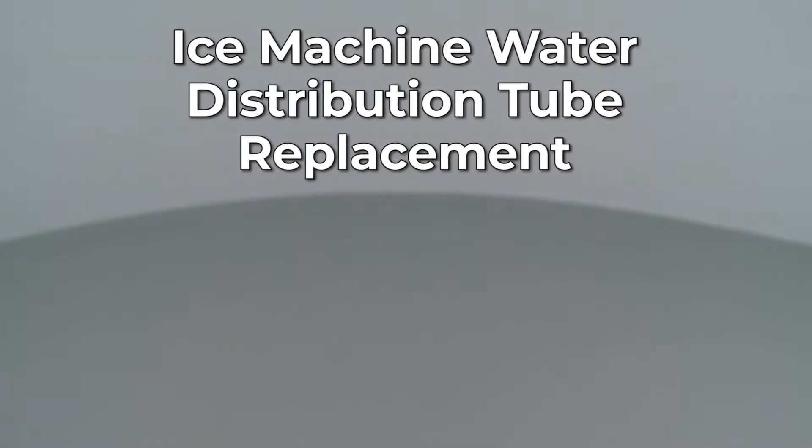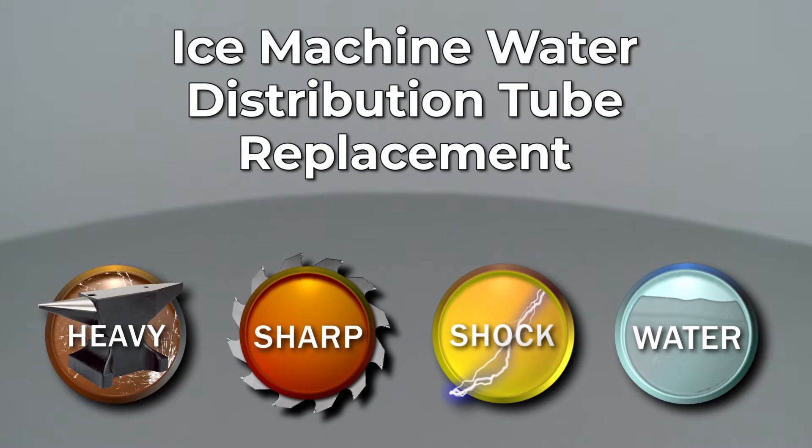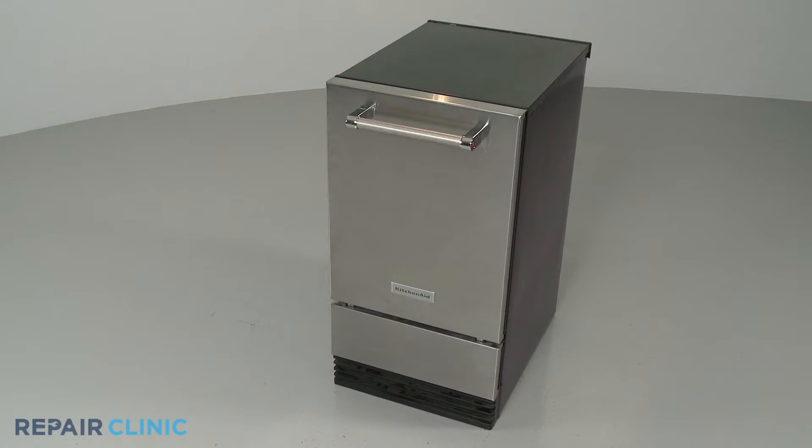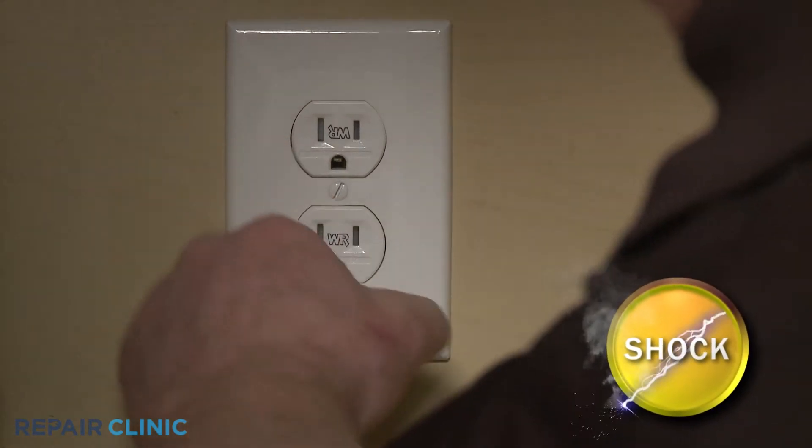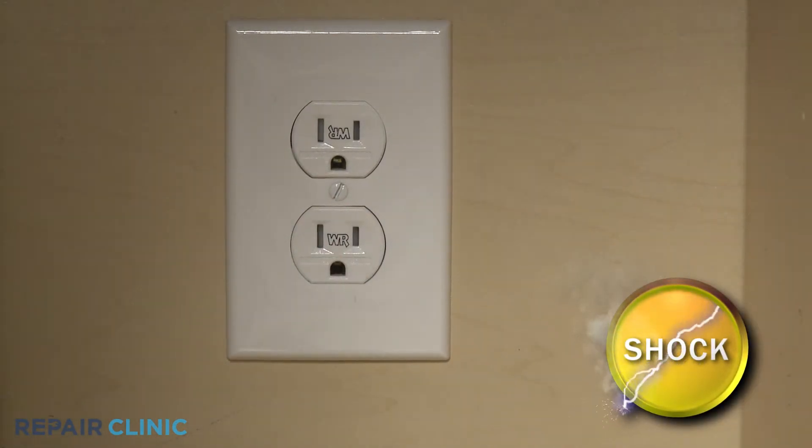Since Repair Clinic encourages you to perform this repair safely, a warning icon will appear when you should use caution. Before you replace the water distribution tube in your ice machine, be sure to unplug the power cord or shut off the power supply to the appliance.